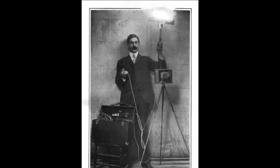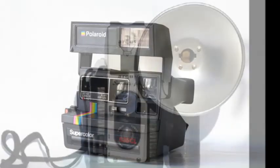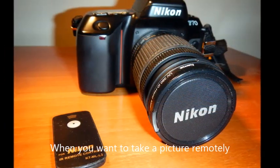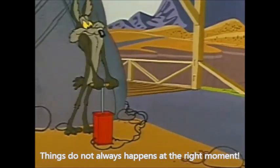The world of photography is constantly evolving, always full of innovation and technological wonders that would allow anyone to create their own shots. When you want to take a picture remotely, things do not always happen at the right moment.